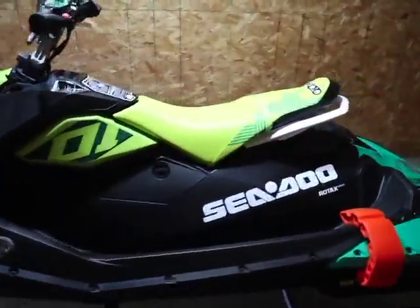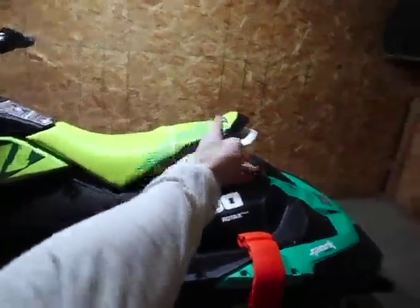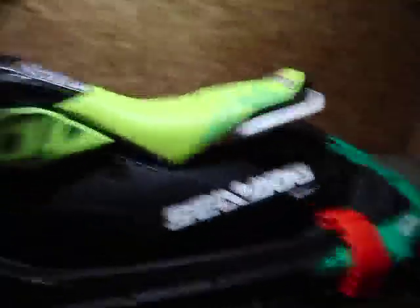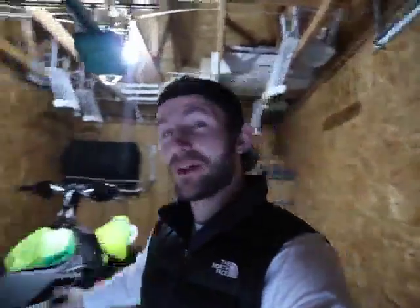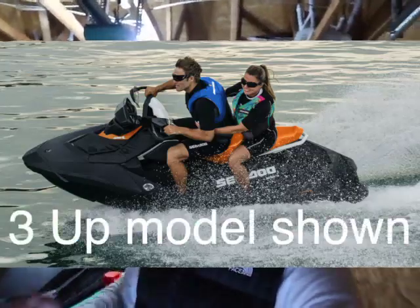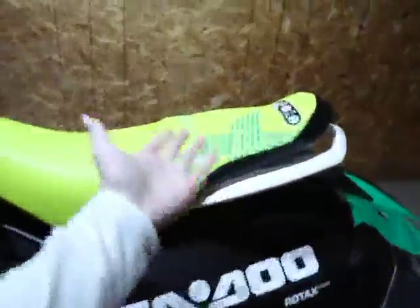It is the two-up model, which means two people. A lot of people say that this is really just a one-person jet ski or a one and a half. It really depends on the size of the other person you're riding with. My girlfriend and I are under 300 pounds combined, so the stability on this should be okay. It won't be as good as something larger, but we sat on it and there's plenty of room even with her on the back.